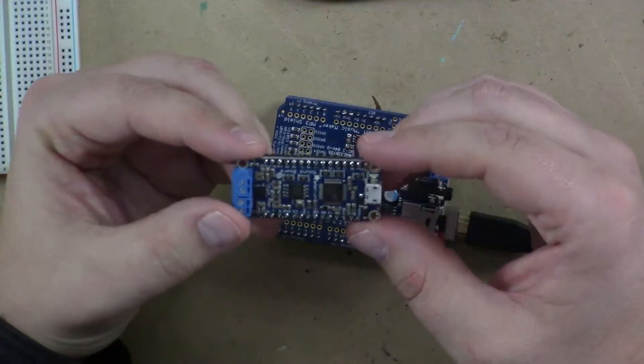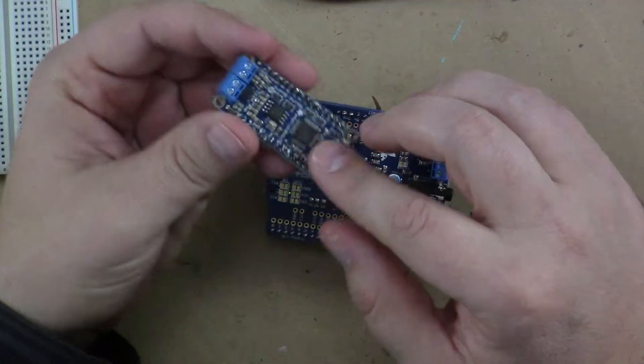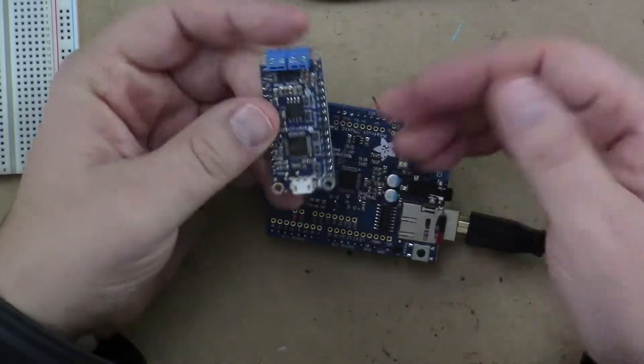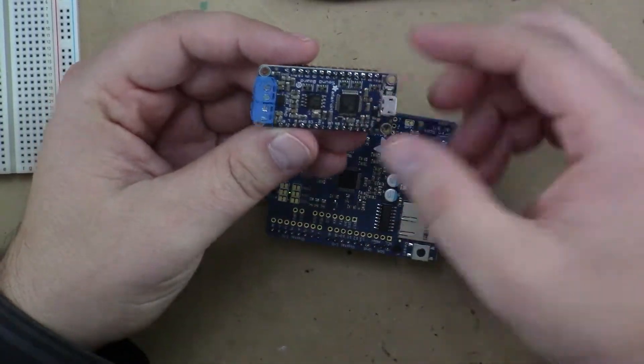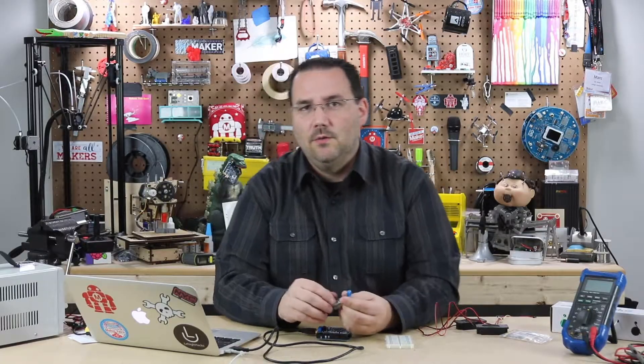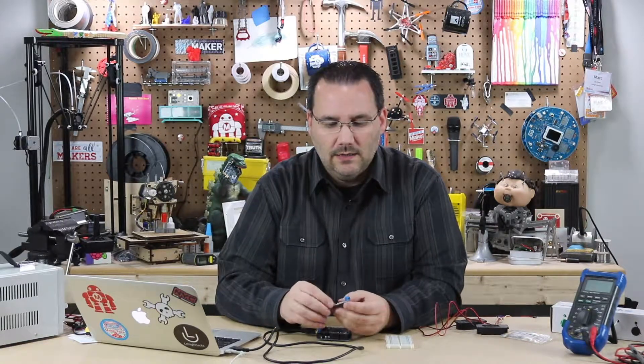I have a couple examples here. The first one I want to show you is this soundboard from Adafruit, and this one actually doesn't even need a microcontroller. You can attach buttons to the pins here and play audio files that you store on the board. It's an interesting solution without a microcontroller — for example, if you wanted to make a Halloween display to play different spooky sounds when you press buttons.